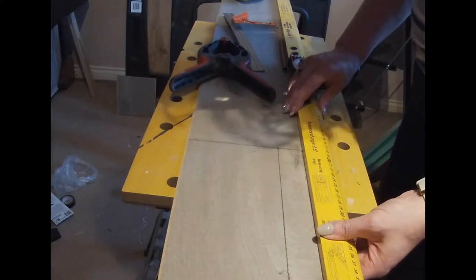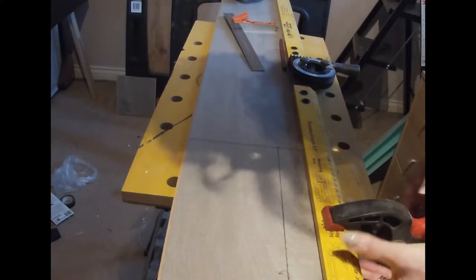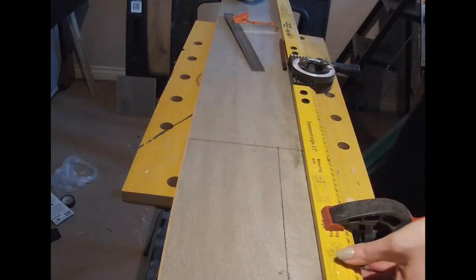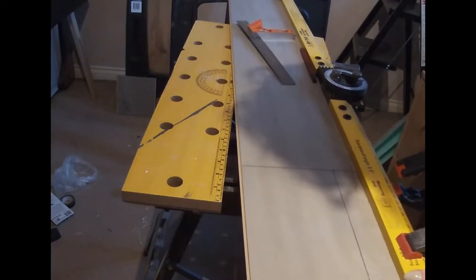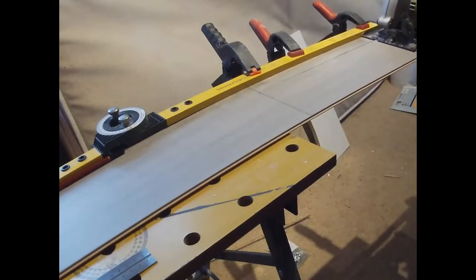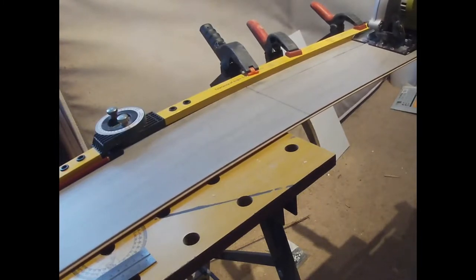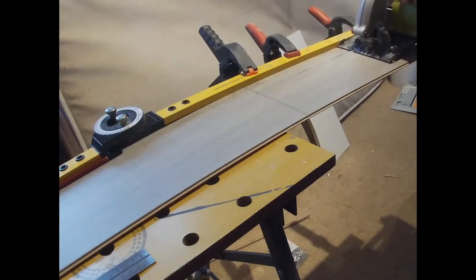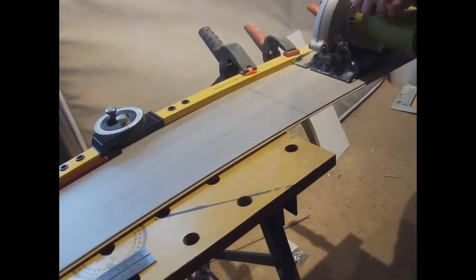For the base of the tray I used some leftover laminate flooring. Here I'm just clamping a guide onto the laminate flooring so that I have a guide to run the circular saw along, to make sure I stay in a reasonably straight line. I'm not very good at keeping the circular saw straight, so I found this is the best way to help guide it along. I can just bob the circular saw against the guide and run it along, though you do still have to watch that the guide doesn't move.